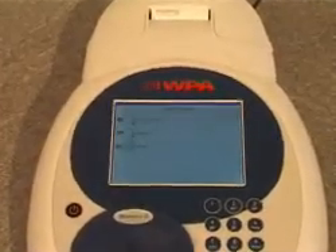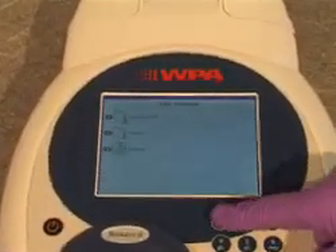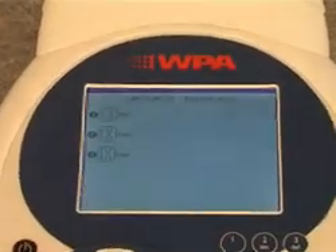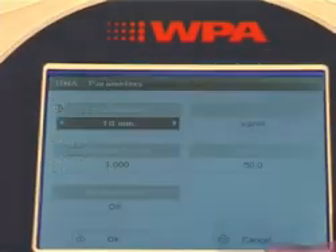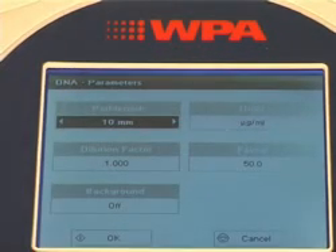The BioWave 2 comes with pre-stored methods for nucleic acid and protein quantification. To run a DNA sample, the method is loaded and any parameters can be changed before pressing OK.